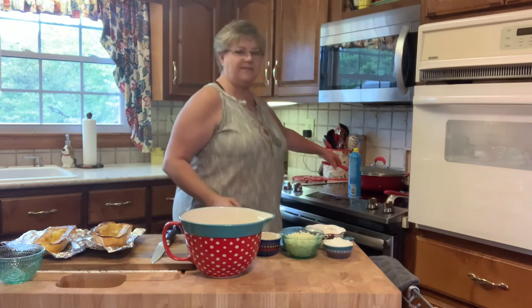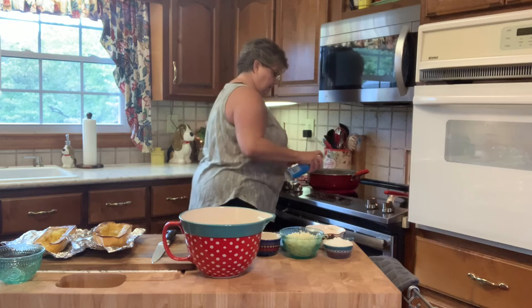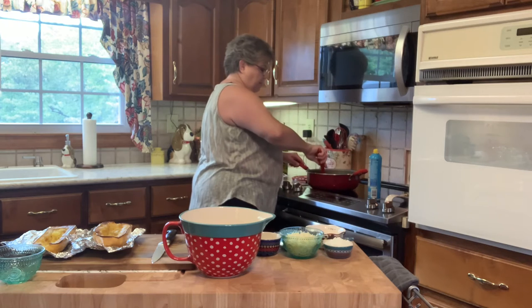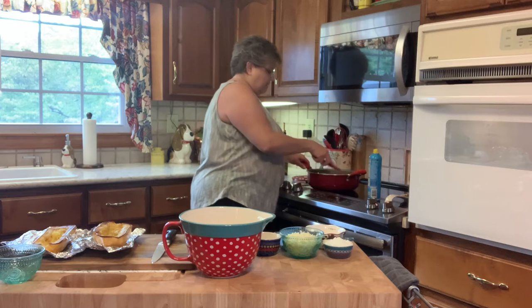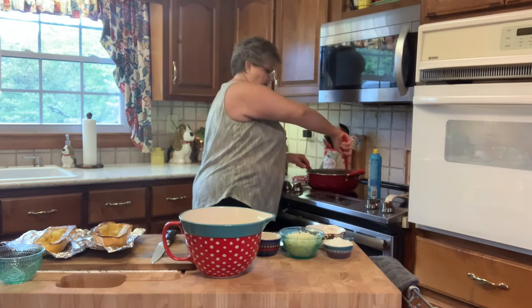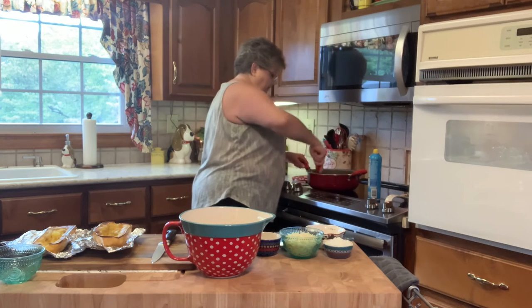The broccoli is finished, so I'm going to take the lid off. I'll spray it with a little cooking spray — you can also spray before you put the broccoli in. Now just add your chicken back in and get all this stirred up good so it can marinate together and get the flavor from those shallots and seasonings. When you get it all coated good, just set it aside.